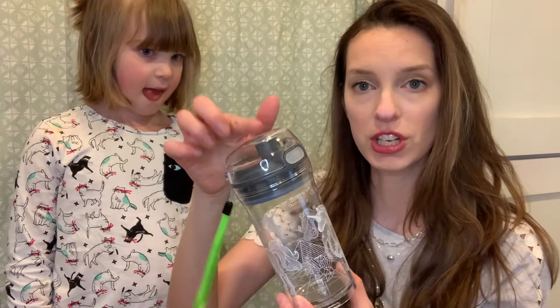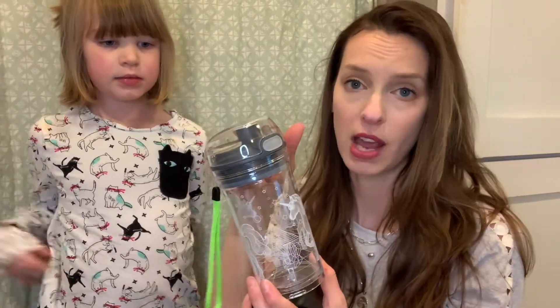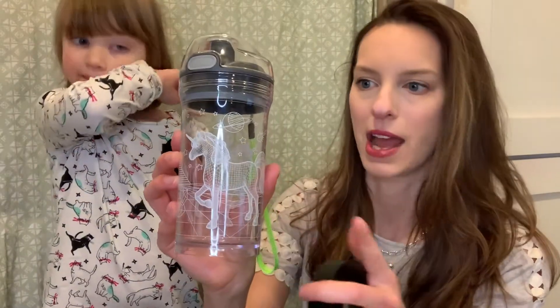Taking it apart like this is also how you're going to wash it. The top portion here is dishwasher safe — you can put it on the top rack. This portion though, because it does have the really pretty design and everything, you don't want to put it in the dishwasher; this part you want to wash by hand.